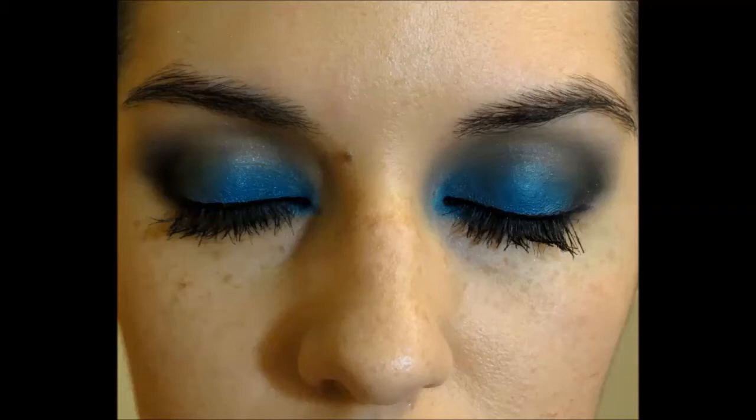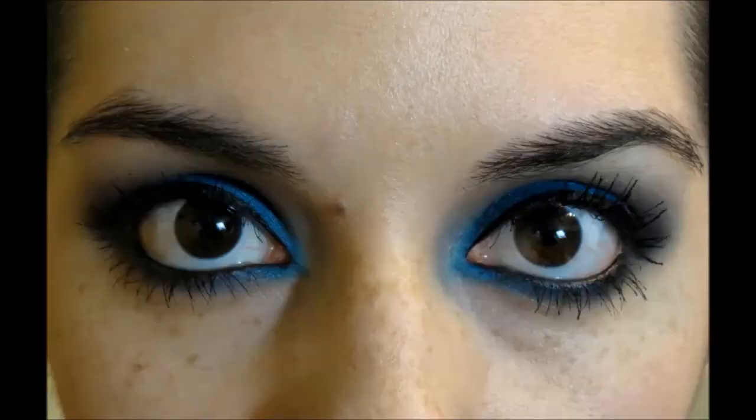Hi guys, this is the look that I'll be doing for y'all today. It's this blue smoky eye and it's great for brown eyes because it really makes them look lighter and pretty. Of course, if you have any other colored eye like blue or green, it would still look beautiful.